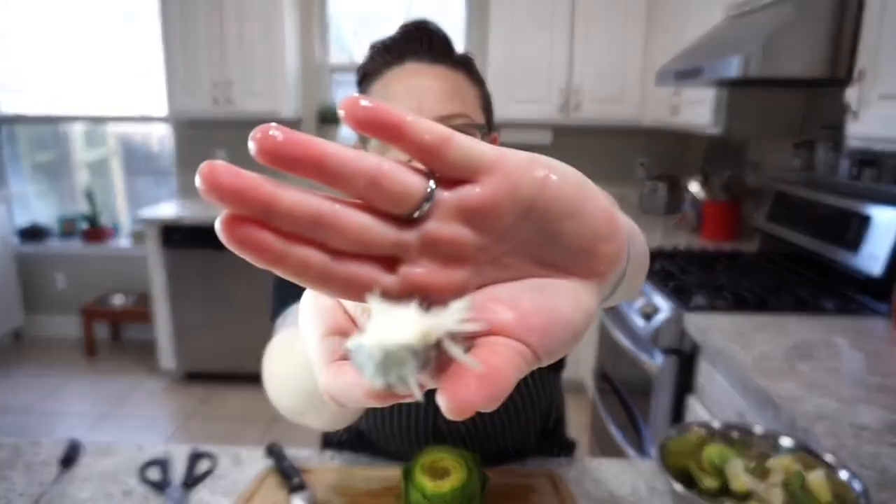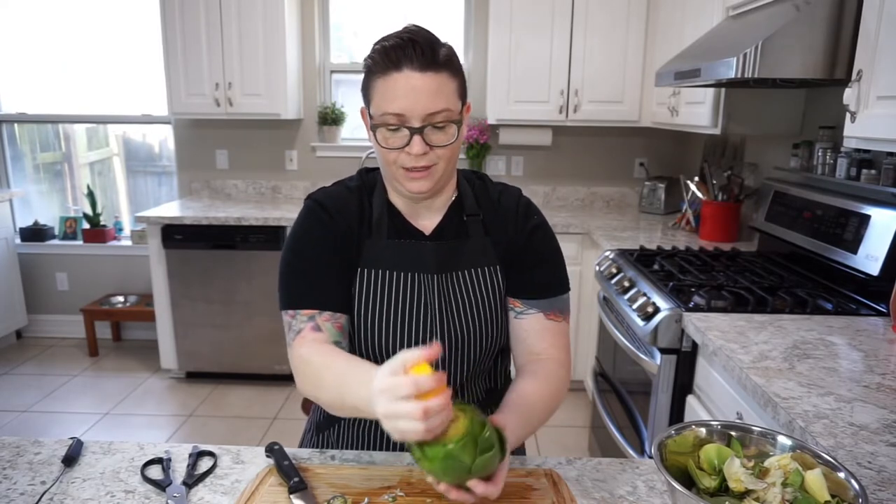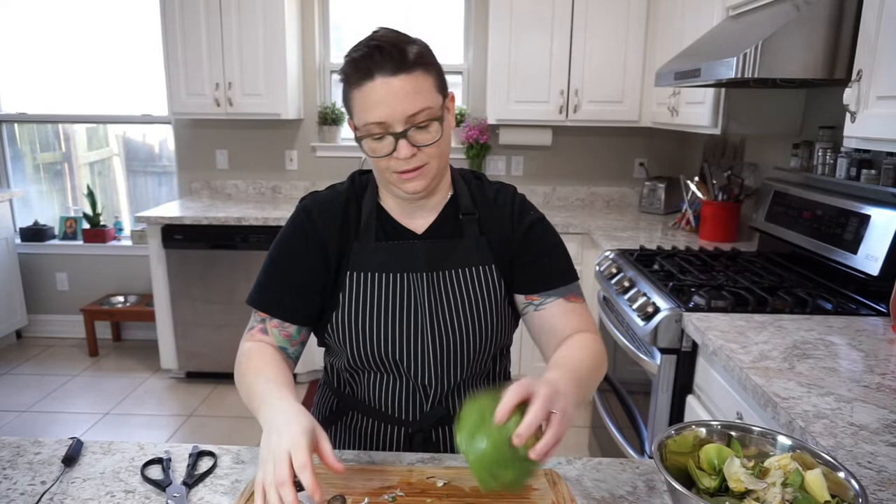Apply lemon all around — we don't want any brown food. Brown vegetables are just gross; we don't want to have a brown vegetable.